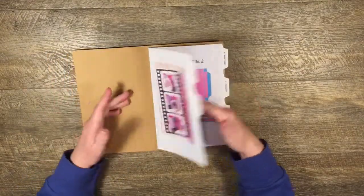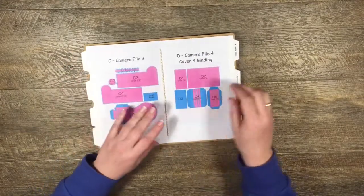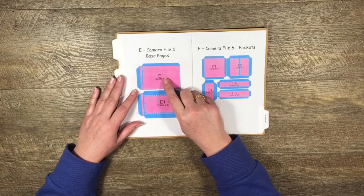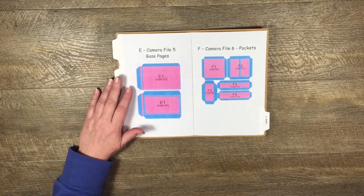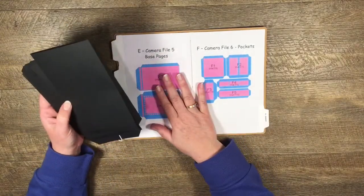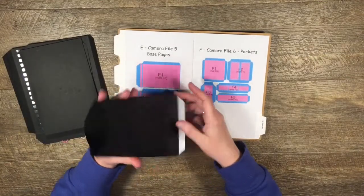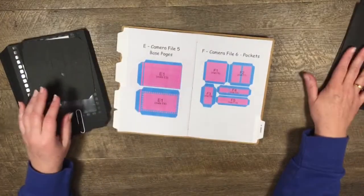Let's get started. We're going to start by making the base pages. It's a five-page album so we need five pages, but they are side insert or pocket pages, so we're actually going to cut out ten of these. I've worked ahead a little bit - I've already made two of these pocket pages - and I'm going to make one more plain one with you.